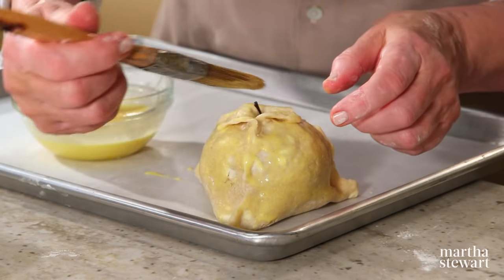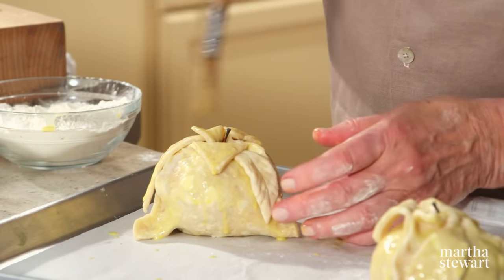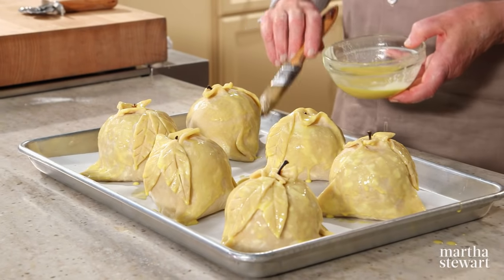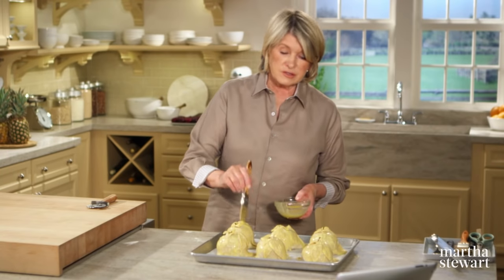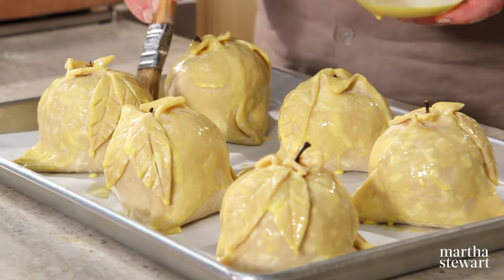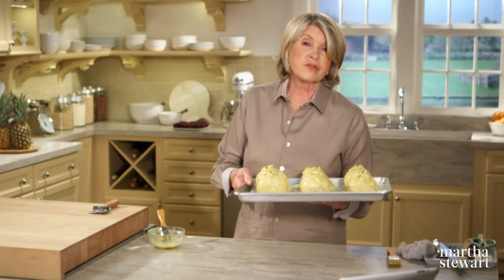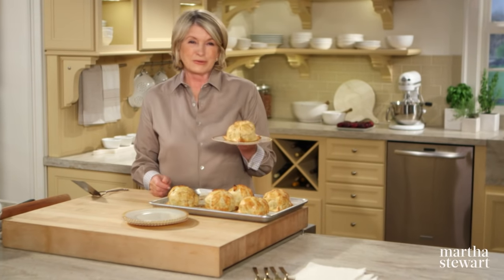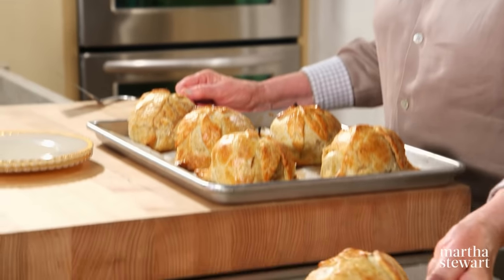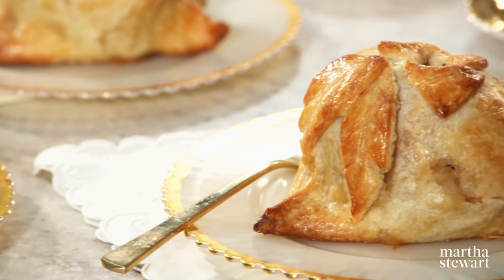Preheat your oven to 400 degrees. Take your beautiful pastry leaves, put egg wash on the back, and press them right onto the dumpling. Finish egg-washing all six dumplings, which can fit on one parchment-lined baking sheet. The second touch-up of glaze will ensure even browning — you want it nice and brown. Bake at 400 degrees for 25 to 35 minutes. This is almost too pretty to eat — what a wonderful dessert, one of the most charming and most delicious ways to serve an apple.